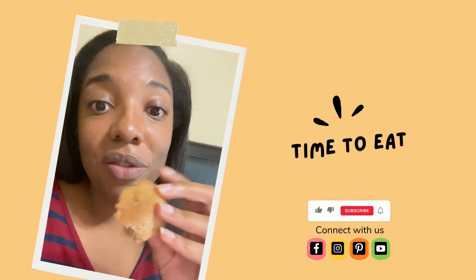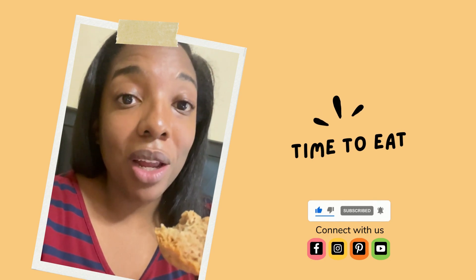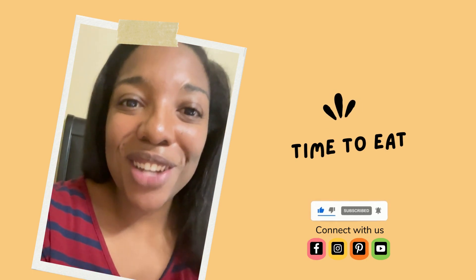Here is our finished product, Chef Kids, and I've already tasted it — it is so yummy! Make sure you like and subscribe. Message me on Instagram and let me know what you thought of your bread this month. Thanks guys, see you next month.